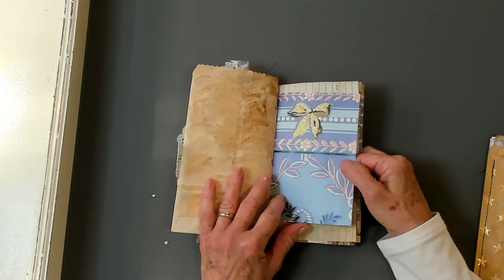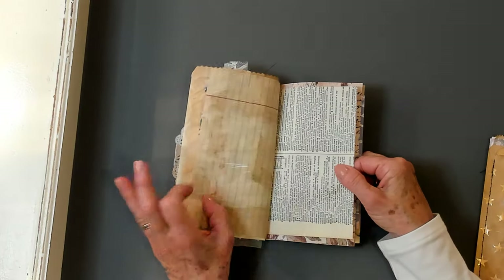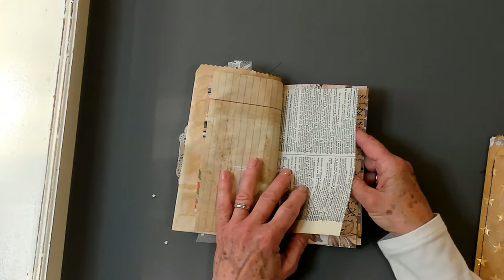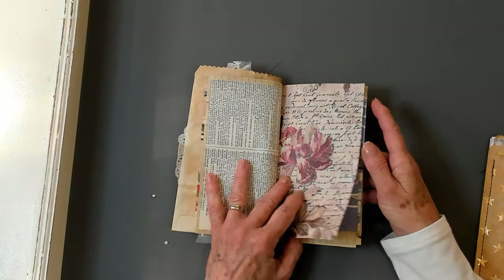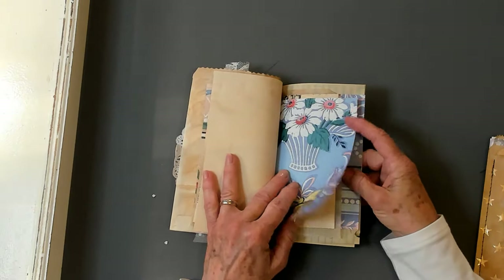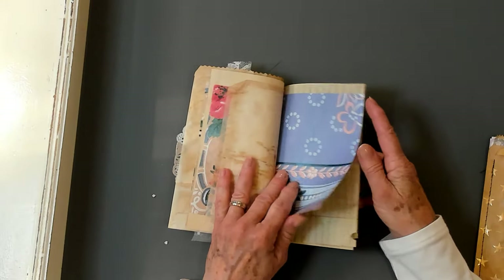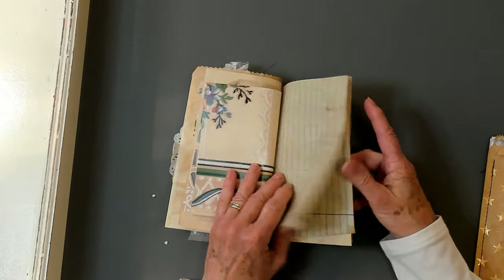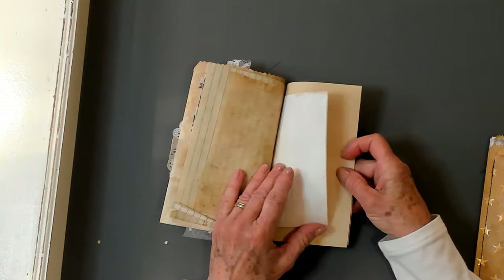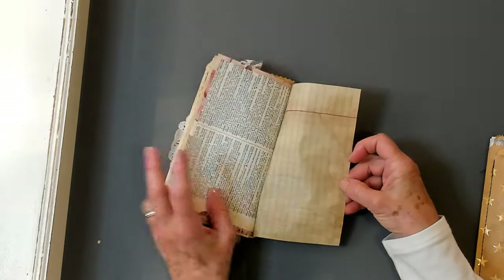Inside there's some of that paper I just showed you, some copy-dyed lined book page, some dictionary page, a digital from Chapter One Papers, some more paper from the book, a piece of scrap paper, and some copy-dyed tracing paper. All kinds of beautiful things that you can write on or decorate — you could use them however you wish. I think it turned out wonderful.